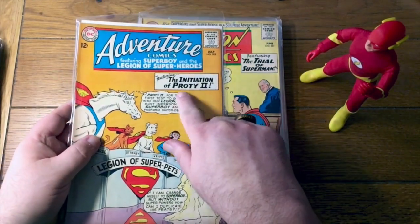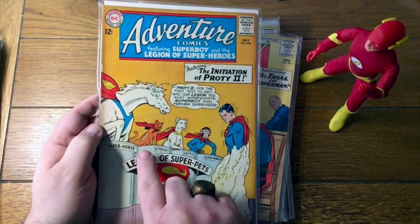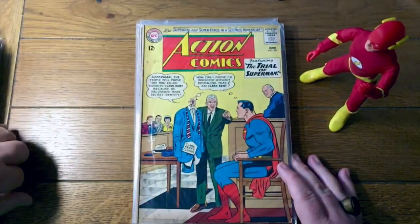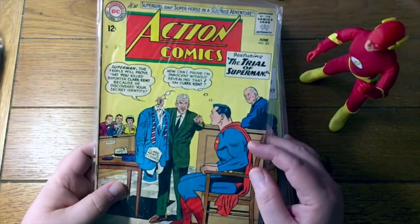Anyway, this is the Prody 2 that I mentioned — this is where he joins the Super Pets. Super Horse, cat, dog, and monkey. There was supposed to be a Super Bird too, who was mentioned as a member in a letter column, but we never did actually see a Super Bird — not until the DC One Million issues.